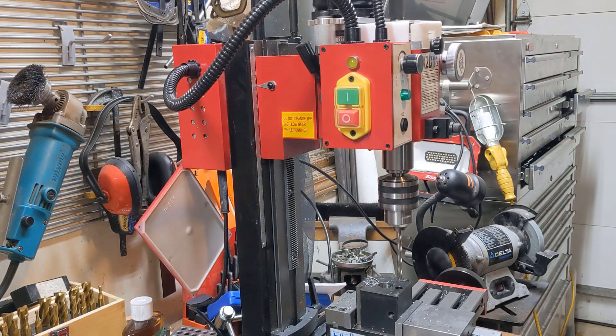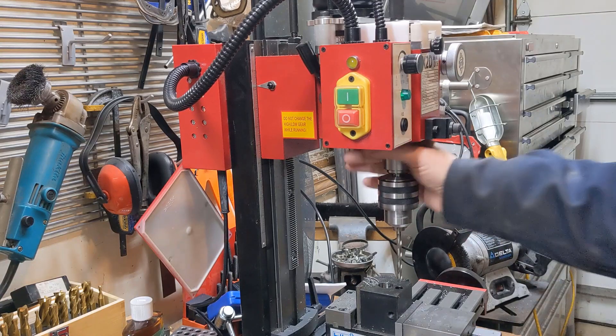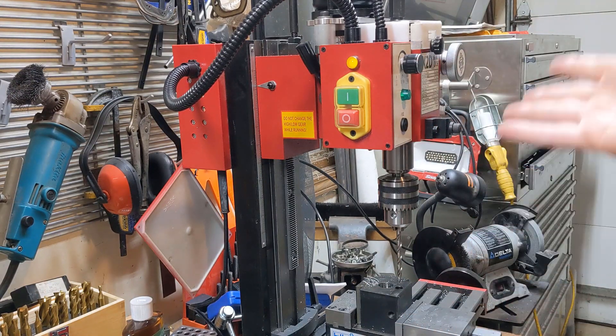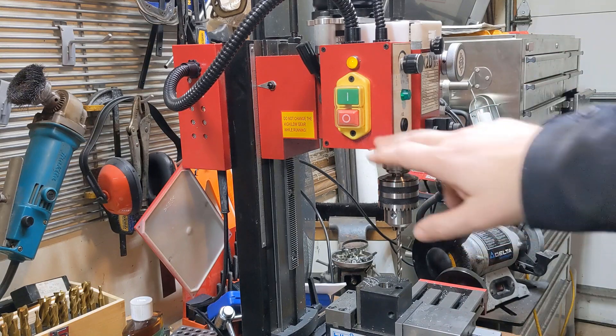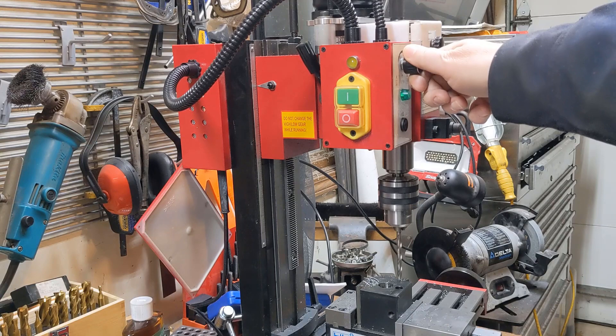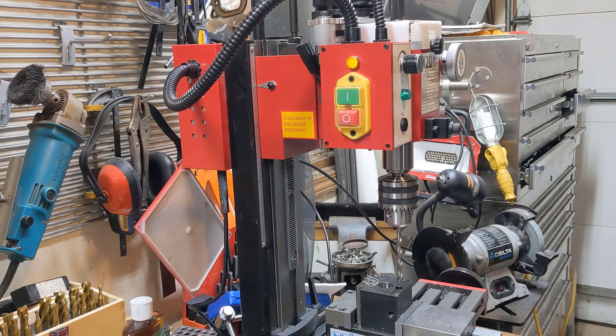Under no circumstances should you do this with any other lathe, but watch. I just grabbed the spindle and overloaded it with my bare hand, and I mean, that wasn't like I was trying - I was barely even doing anything. So obviously, there's something wrong.